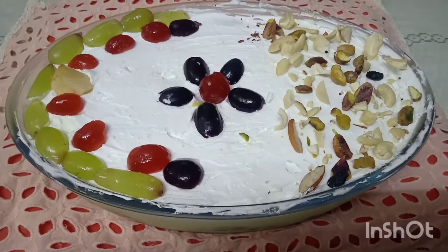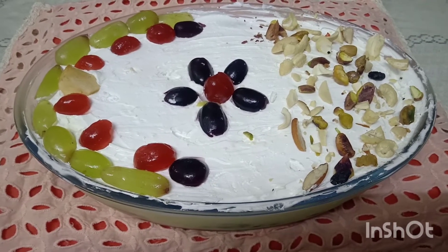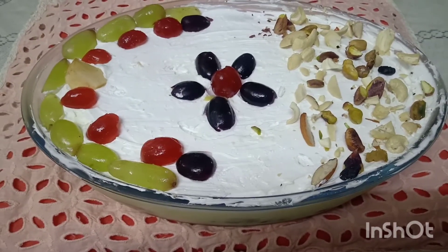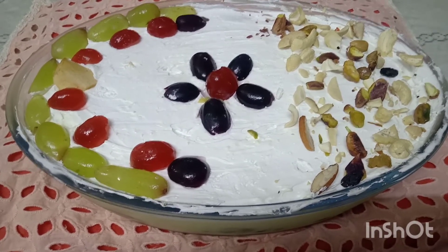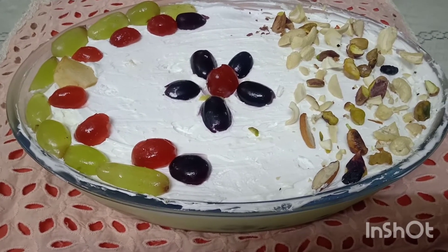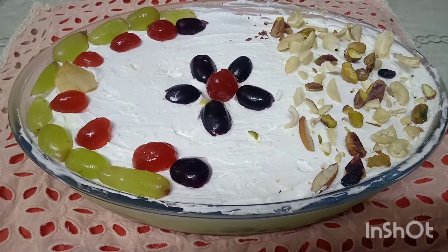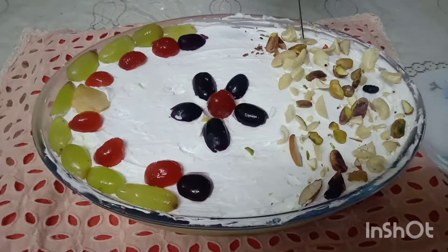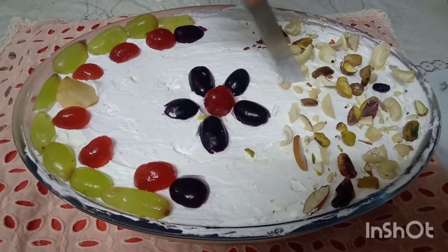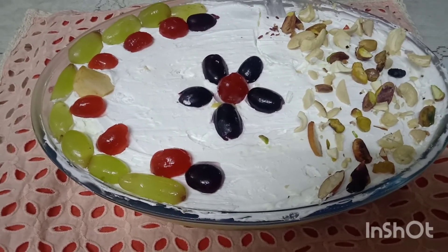We are ready to make the dessert with the custard. We will cook the pudding. The first thing is for the custard. We will cook the custard. Let's cut the dessert from the top. Let's taste — it tastes good.